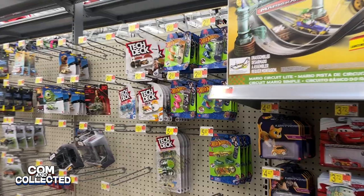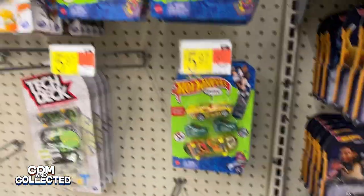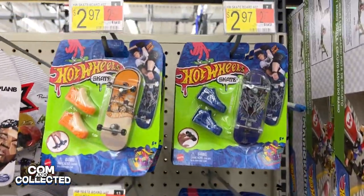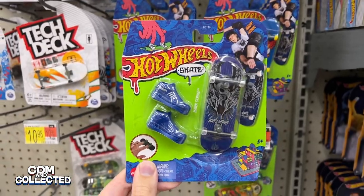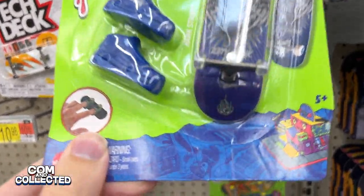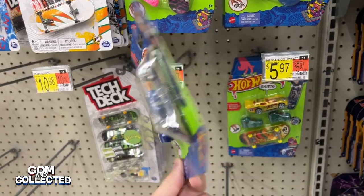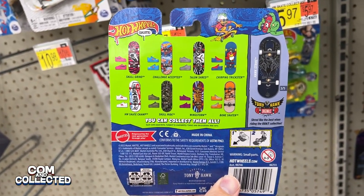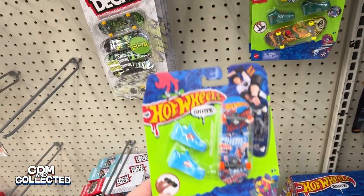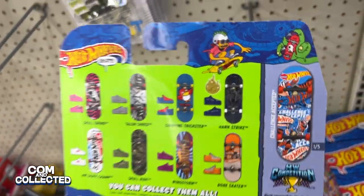A few days later at another Walmart, this is the first time I'm seeing these packs with the fingerboard and the shoes for $2.97. These are the ones that don't include a car, but look right here on the front — it's the Treasure Hunt. And there's no debate, it's not just the circle flame logo, it actually says 'Treasure Hunt.' Here on the back it shows all eight boards that come in this wave, plus a ninth one which I think is the Treasure Hunt.